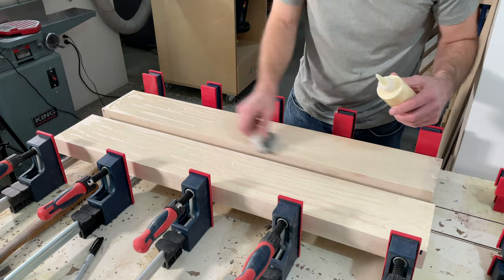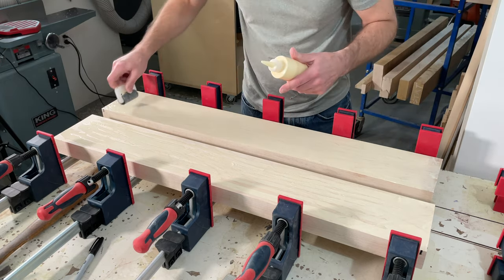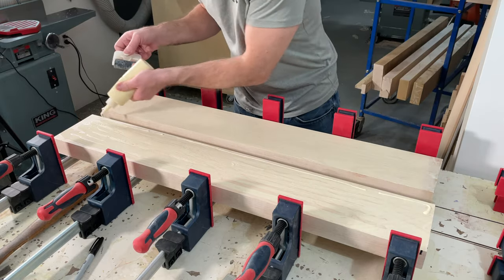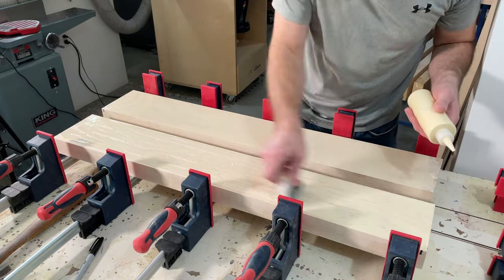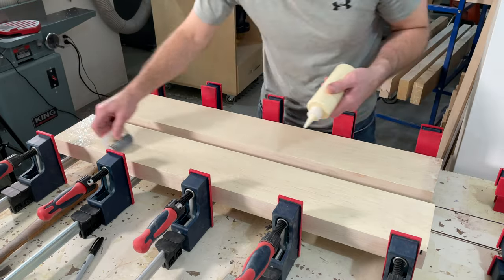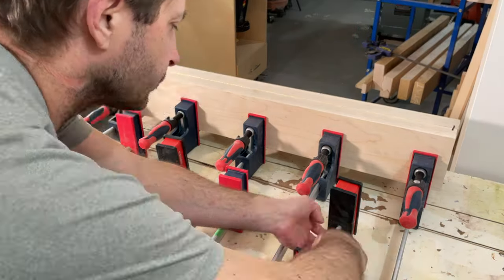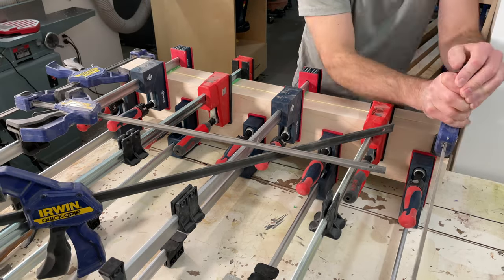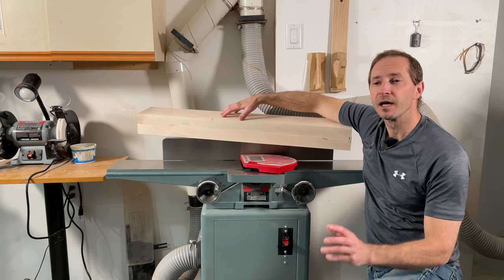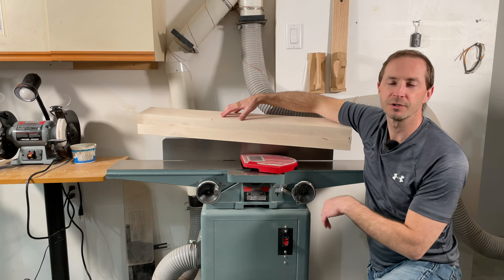When applying glue for the leg laminations, don't be skimpy — make sure you get plenty on there. I like to spread it with a roller for nice even coverage, but don't overdo it or you'll just waste glue and create a lot of squeeze-out to clean up. Make sure there's enough so that when you bring the clamps together the glue squeezes out in a nice even bead all the way around. I've had good luck starting with the center clamp and working outward to minimize creep. After letting them acclimate a few days, I'll remill them — one more pass on the jointer and through the thickness planer.